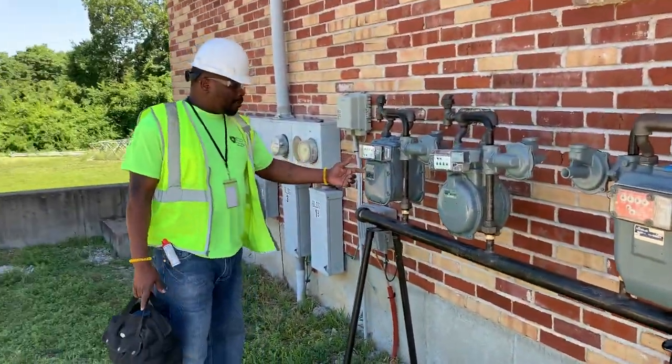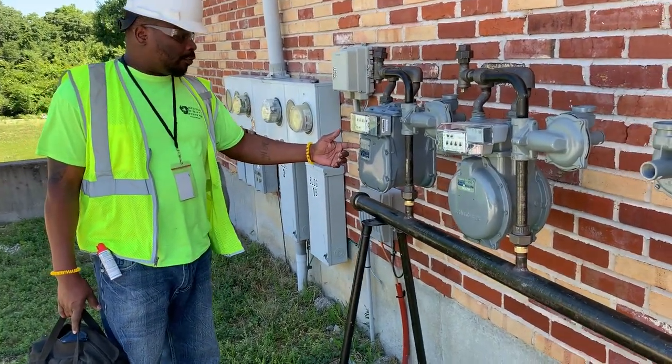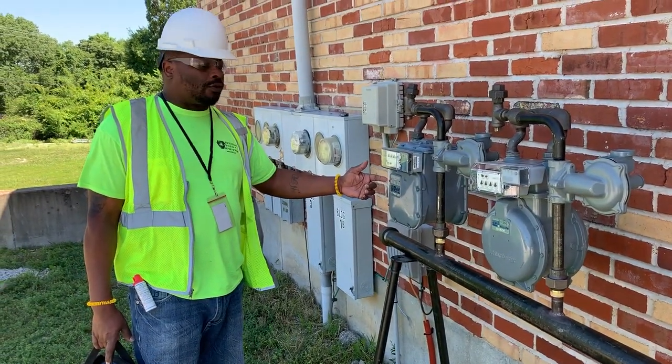You want to verify the meter ID and make sure that it matches the meter ID on the account or the address that we are here to perform the maintenance on.